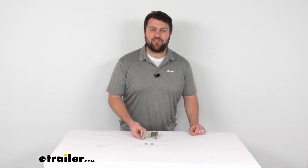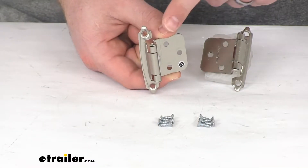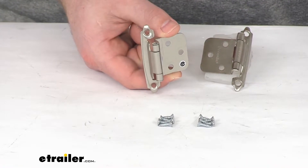Hi there, I'm Michael with eTrailer.com. Today we're taking a quick look at the self-closing RV cabinet hinge.